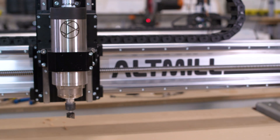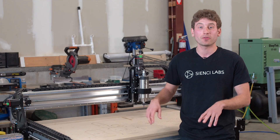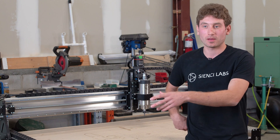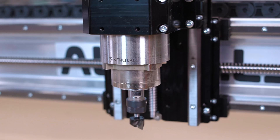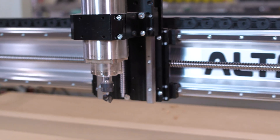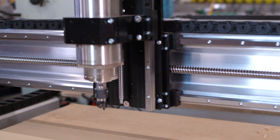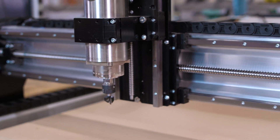This machine has a usable cutting area of two feet by four feet. The full depth of the machine is 39 inches by 52 inches, so it really does save a good amount of space compared to the regular alt mill, which is 62 inches in depth from the front to the back of the machine — that's to the back of the motors.